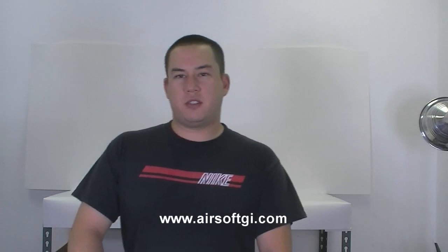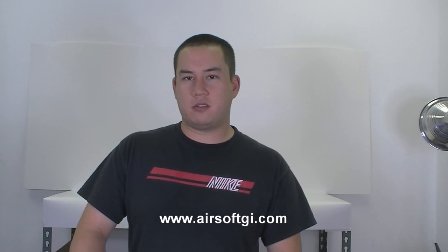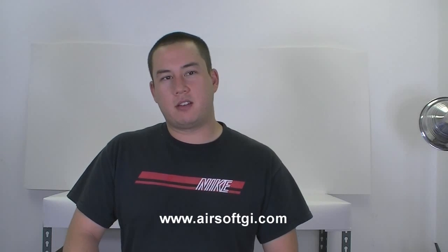Welcome back to Airsoft GI TV. This is Tim. Today we're going to mix it up a little bit. There's a couple of G4 models that don't have videos, so instead of doing features on each one, we're just going to knock them all out all at once.